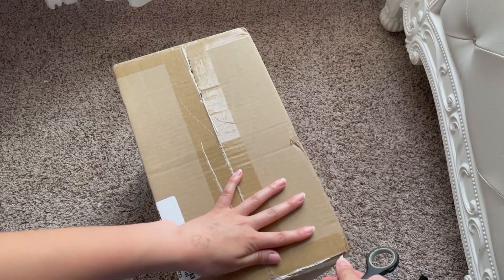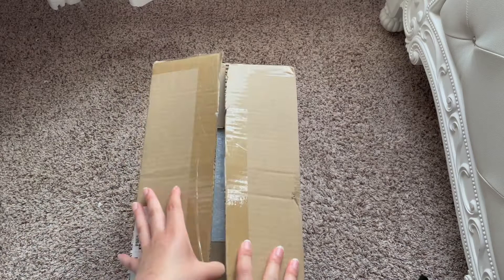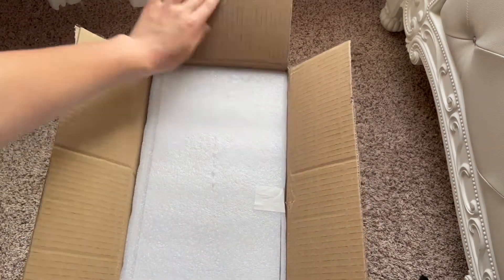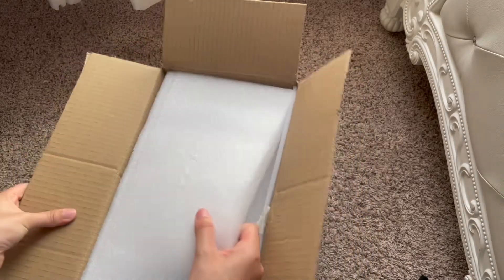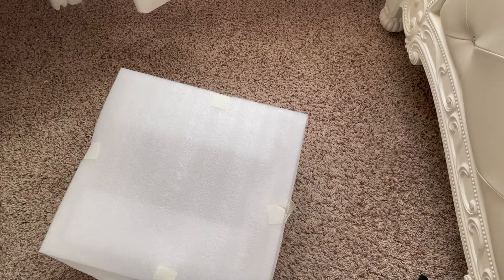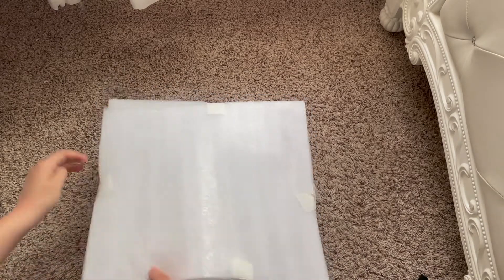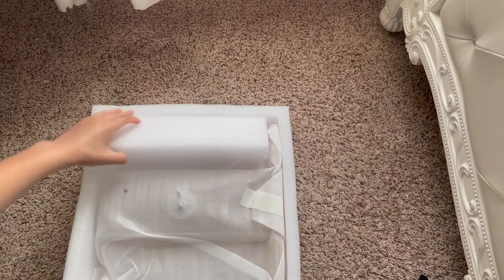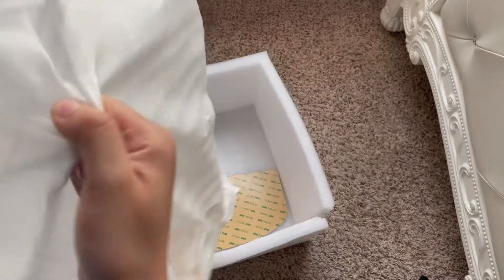Okay, time to open it. I like that it's packaged really well, so let's slip this out of the box. If you're planning on getting the Night Angel Silent Runner — I think that's what it's called — just know it's going to be packaged really nicely. This is my first Night Angel product and I'm really excited because they have a lot of cool hamster things.